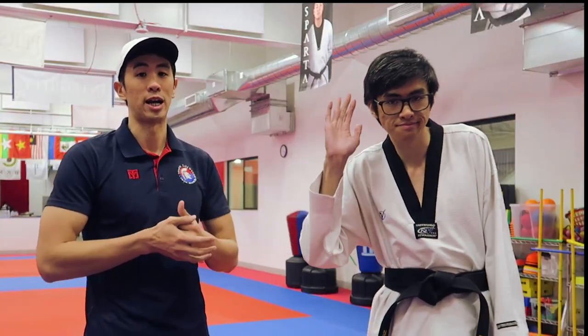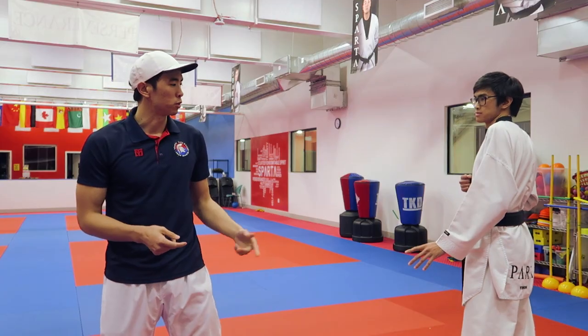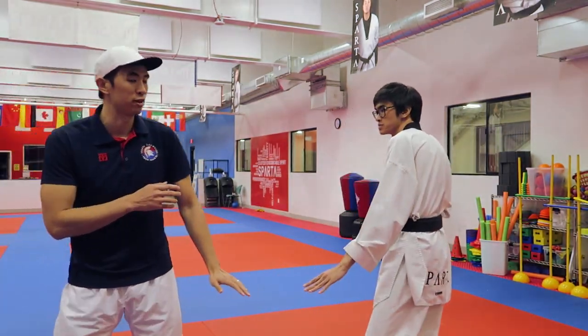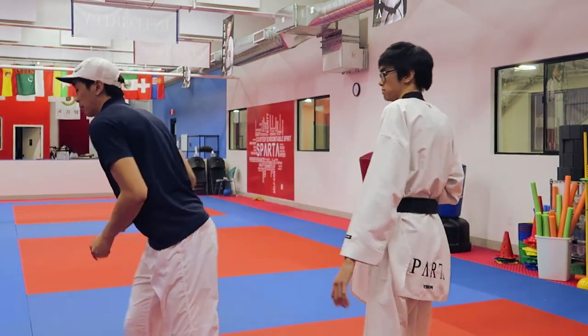Today I'm joined by my little brother Kyle again. We had just finished filming for our studio, the online classes, and so he's going to be helping me out today. So the first question I got asked was: how do you negate a hook kick using a cut kick? The hook kick will come out — let's say I know Kyle likes to use his front leg a lot.